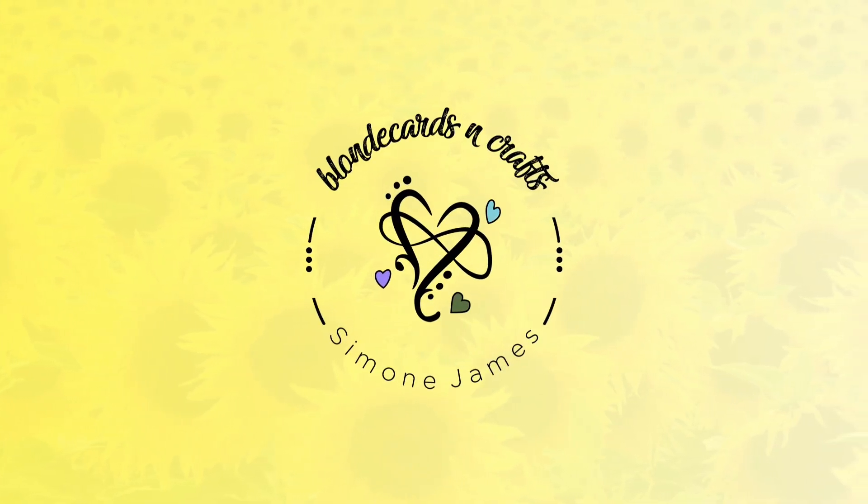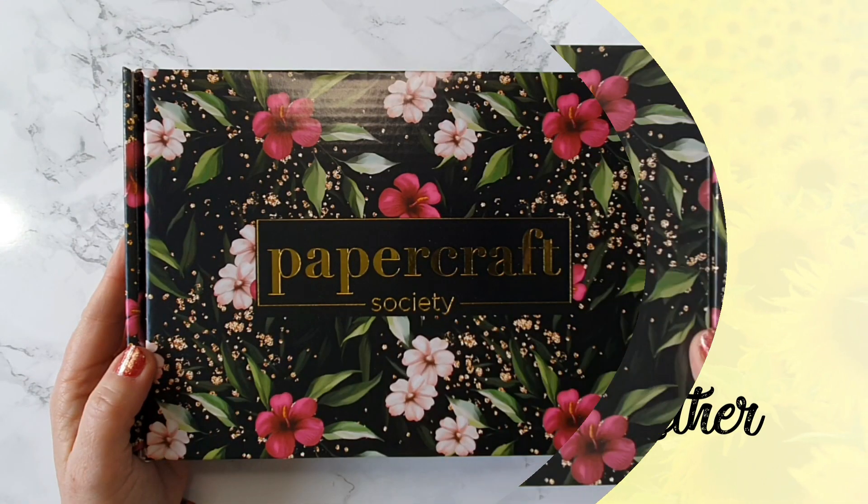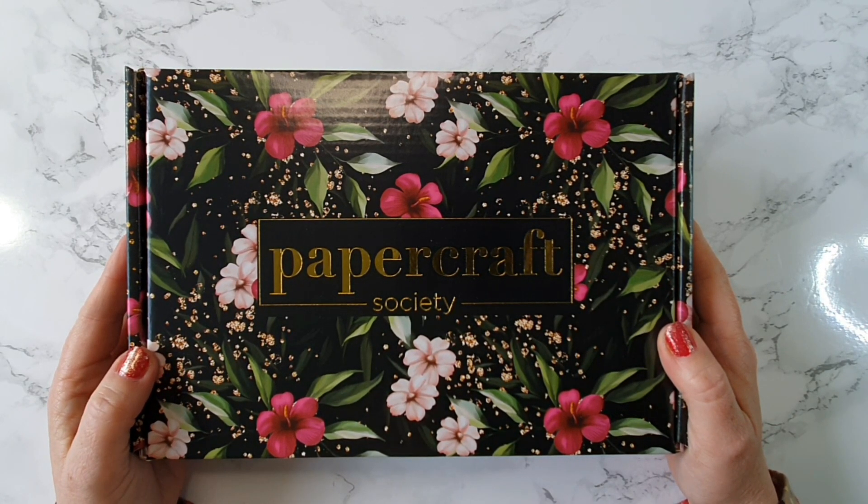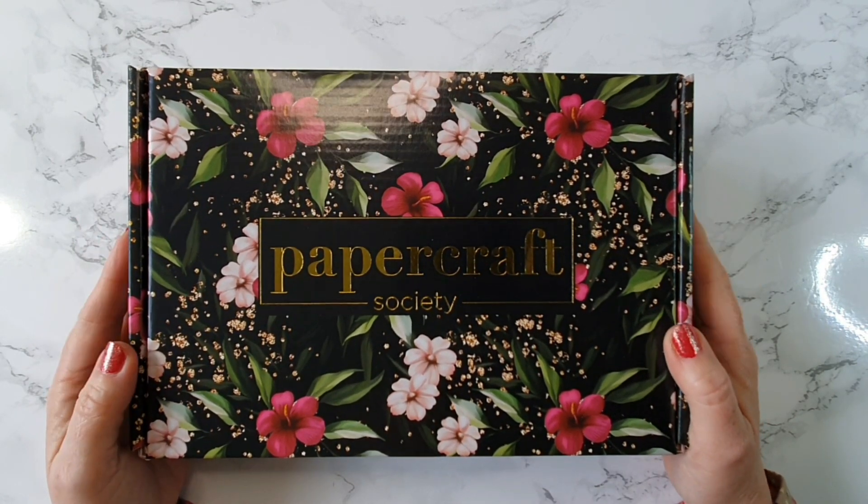Welcome to Blonde Cards and Crafts. Let's make something together. Hello Crafters and welcome to my channel if you're new here. Welcome back if you're a subscriber. Today we're going to have a look at this.